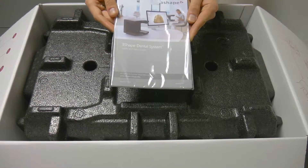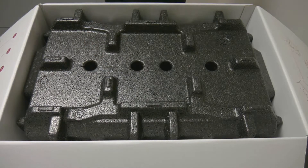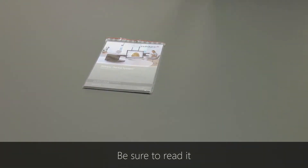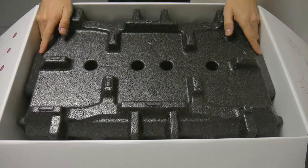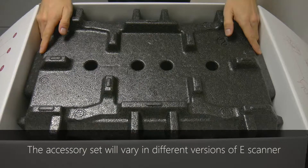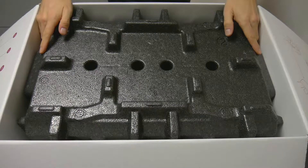Start by taking the manual out of the box. There are three inserts in the box. When pulling them out, you will notice that there are many accessories inside. Please remember that the set may vary depending on which scanner version you have. The one shown in this video is for the E1 scanner.